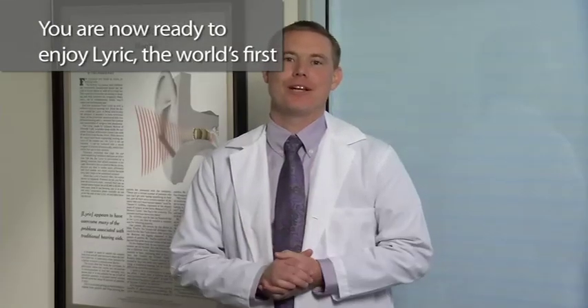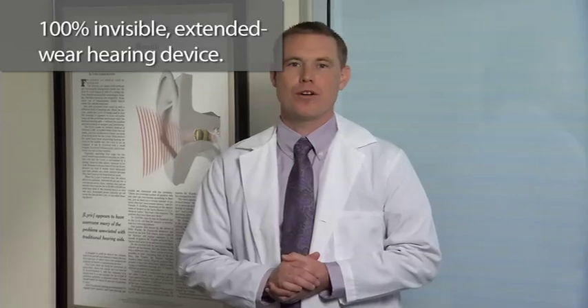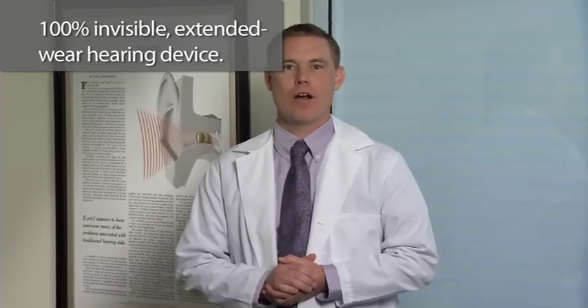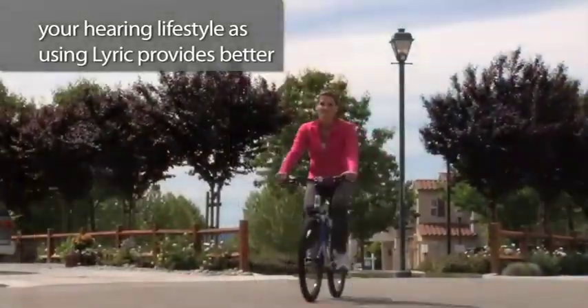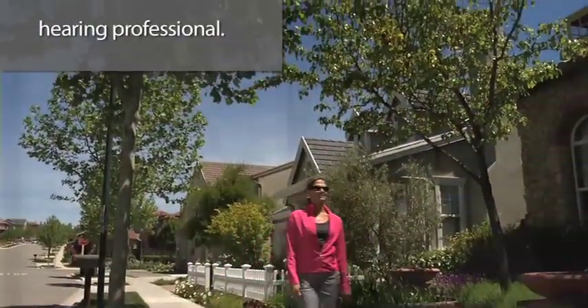You are now ready to enjoy Lyric, the world's first 100% invisible extended wear hearing device. You've made a wonderful decision about your hearing lifestyle — using Lyric provides better hearing 24 hours a day, seven days a week. It's always with you and you don't have to miss a thing. If you have any questions, please ask your hearing professional, review this video, read the user manual, or call your hearing professional. Today, you begin your experience of better hearing 24-7.